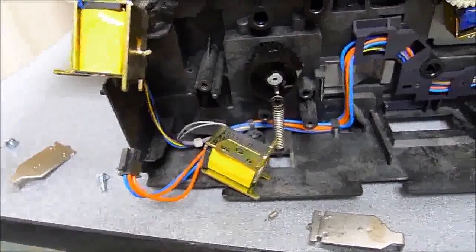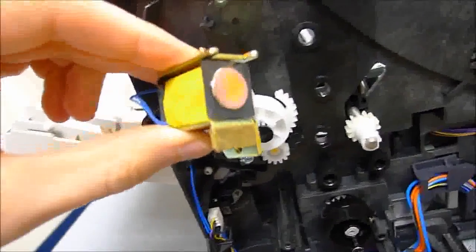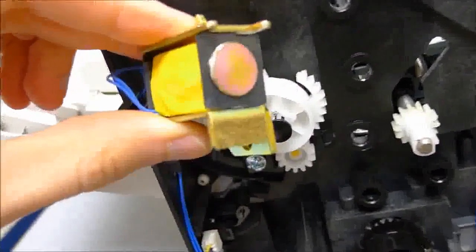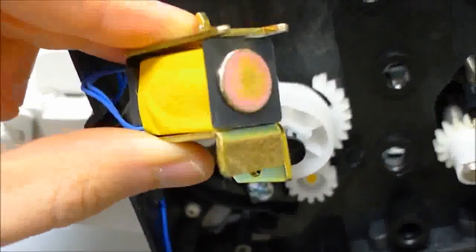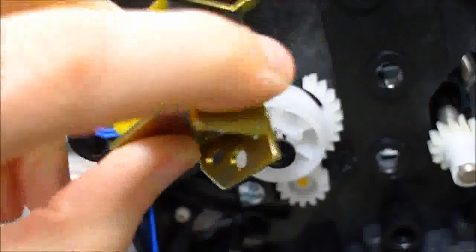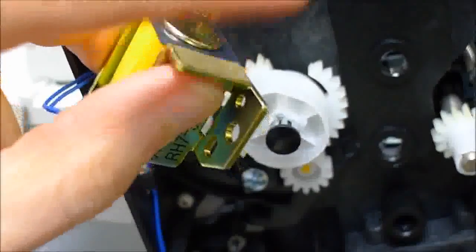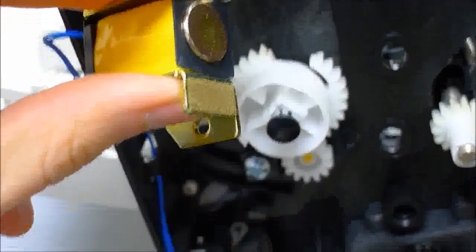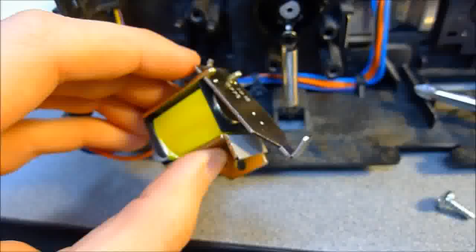Even though it doesn't have to be done, I've also removed the Tray 1 and Tray 2 solenoids to clean them as well. You can see how much crud is on there — that brown patch there is what's on all the solenoids, and that's what you need to remove because it gets really sticky with use. It doesn't feel as bad as the duplexer one was, but that is the main cause of the sticking issue. So we'll get those cleaned off and hopefully things will work a little better.